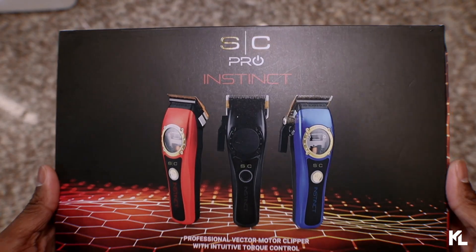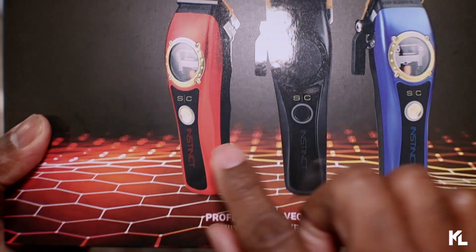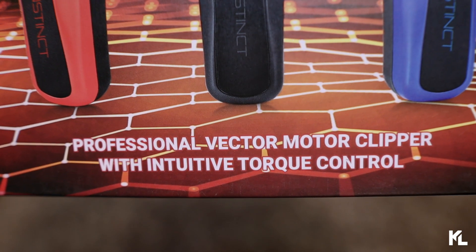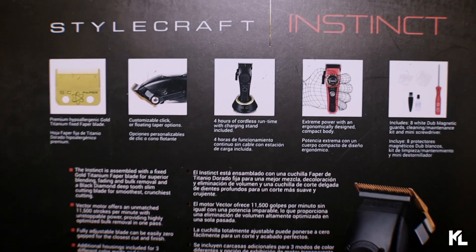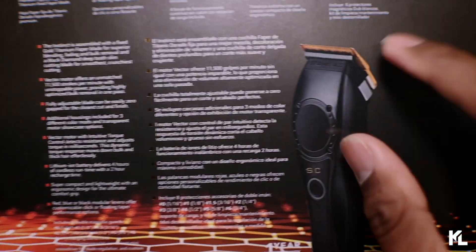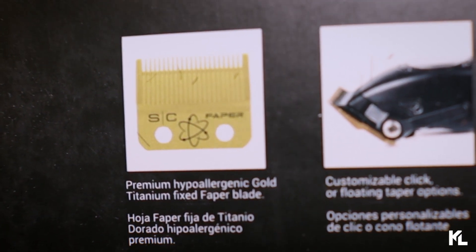So, starting off with the Clipper first, we'll go over the box before we open this up. On the top here, you see the SE Pro Instinct Clipper and the three different lids that come with this Clipper. And on the bottom here, you're gonna see Professional Victor Motor Clipper with Intuitive Torque Control. So, on the back of the box, you have the Stylecraft Instinct. You see five different pictures and descriptions about what this Clipper comes with, and you see the picture of the Clipper with the black lid on it.